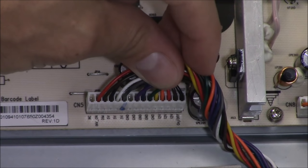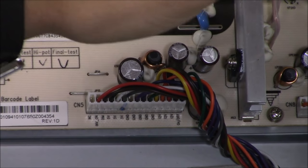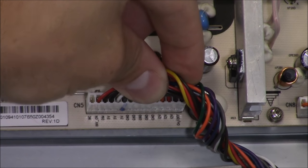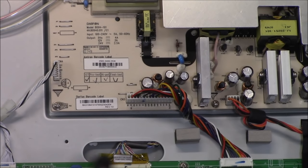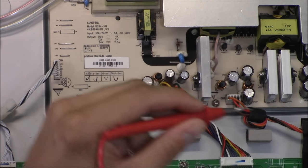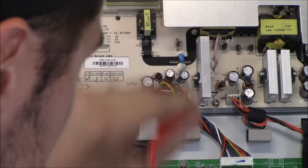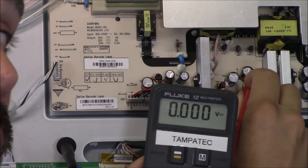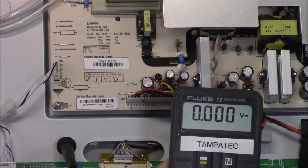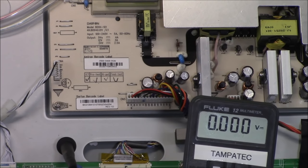Next, I want to read the 12 volts. On this particular TV, the 12 volts turns on the T-CON board — the display board connected to the LCD panel — and the backlight board. With my black lead on the chassis for ground and my red lead on the 12 volt voltage regulator, I'm reading zero volts because the TV is off. The reason is that the TV needs to be turned on to get that voltage. While the TV is off, you should always get 5 volts standby. When the TV is on, that's when you get your 12 volts.